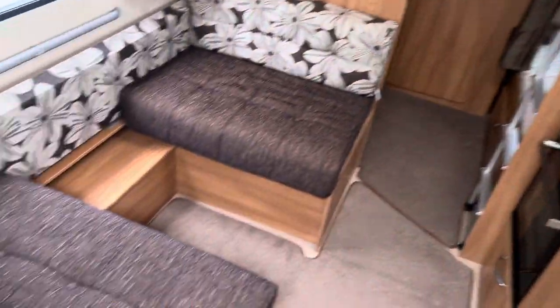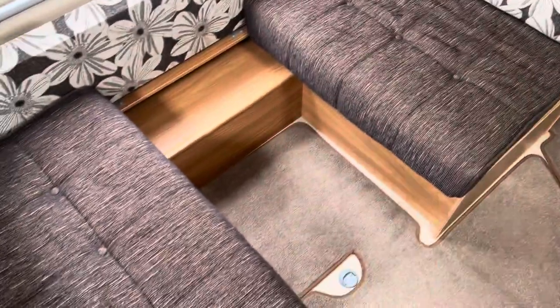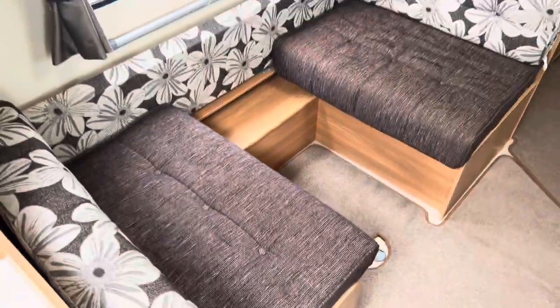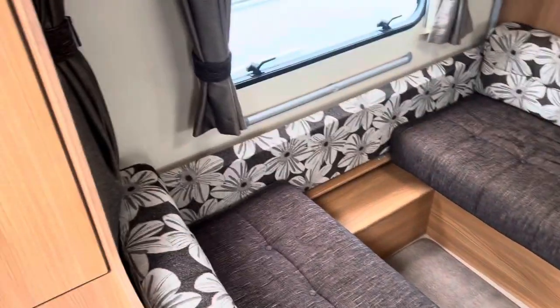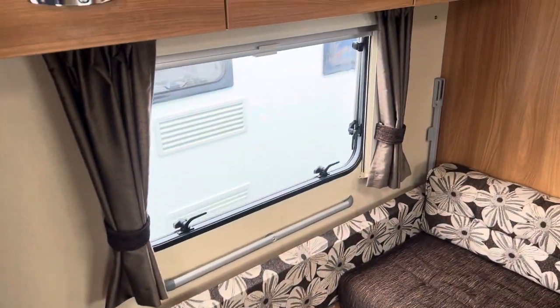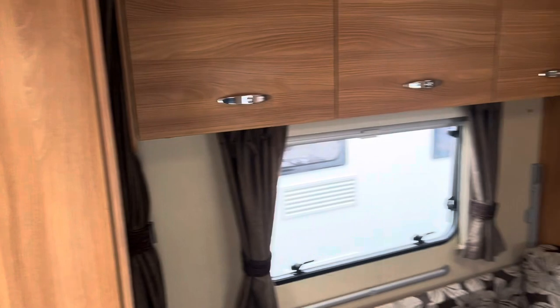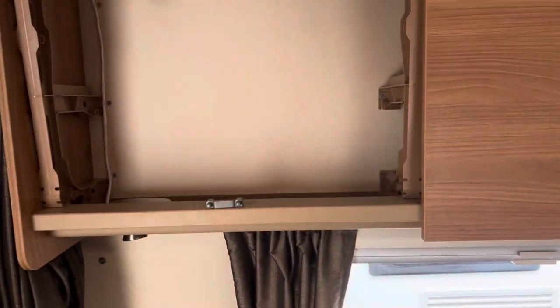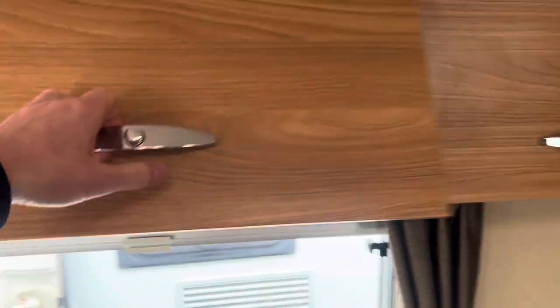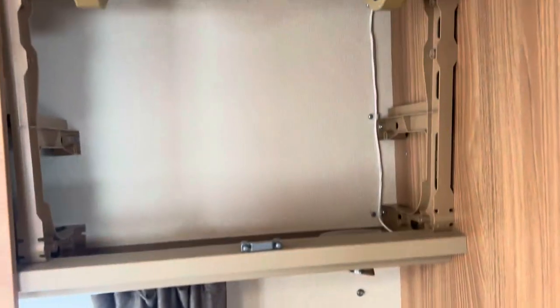Opposite the kitchen area you'll find the dinette, which has a free-standing table for your dining area, but you can also convert it into a large single bed or into a flip-up bunk. You do have a privacy curtain as well so when it's made into the sleeping arrangement you can have privacy, plus some overhead storage lockers and space underneath the seats for larger items.